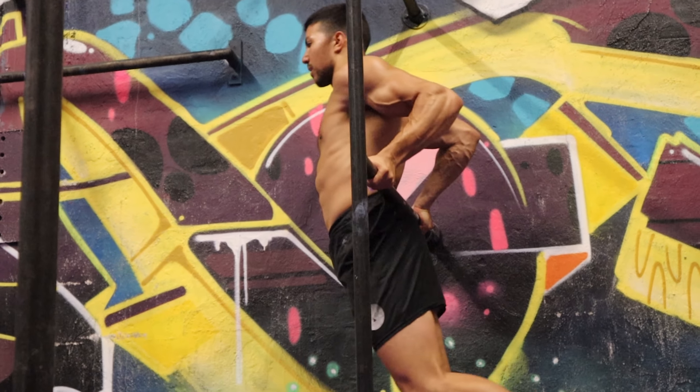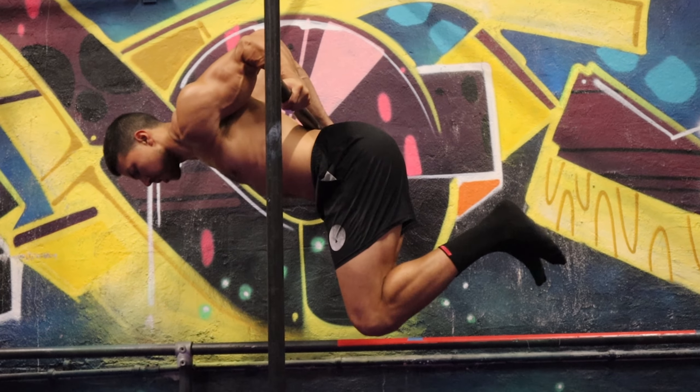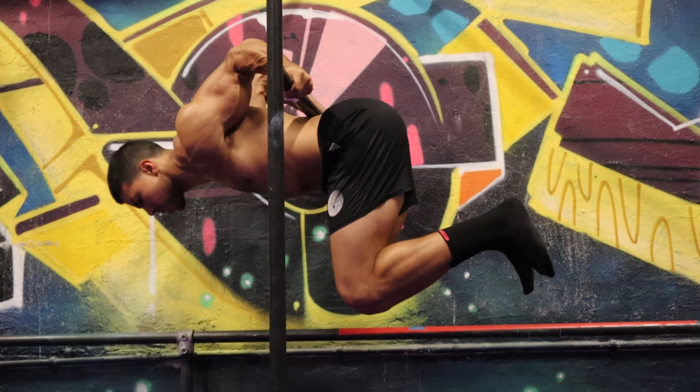What's going on team, I'm glad you made it back to another video. Today I'm going to be showing you five of my favorite exercises for achieving and maintaining one of the hardest calisthenic skills there is in the game — the Hephaestus.